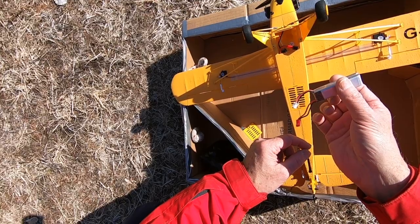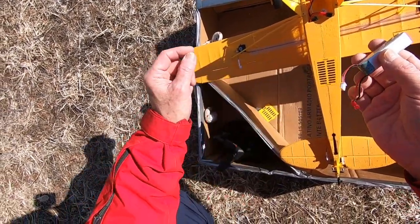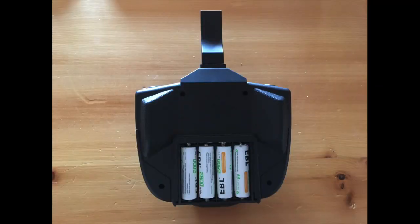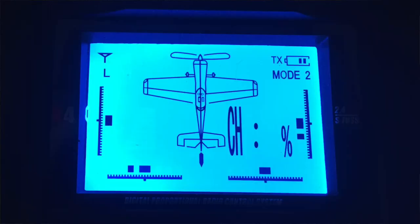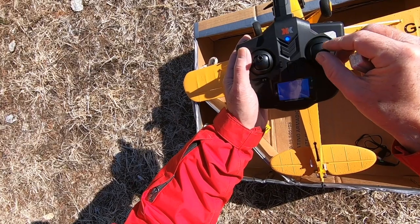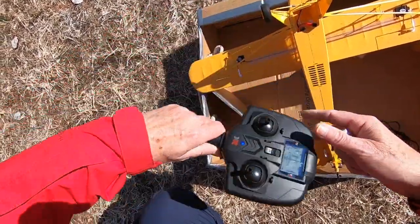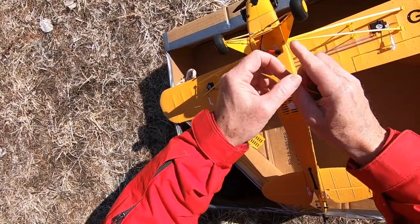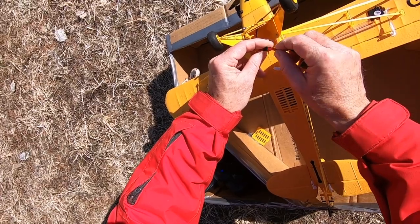First put it inside the plane, then connect the battery. First of all, switch the radio on. It's wonderful — it shows you what you are doing. I don't think it's so useful but it's nice. So radio on, battery connected.